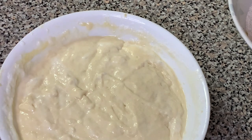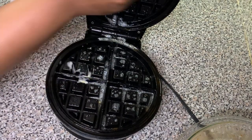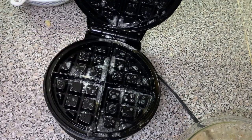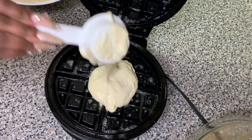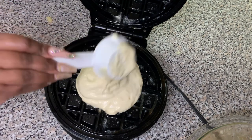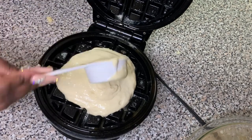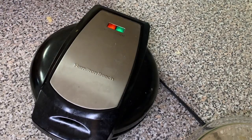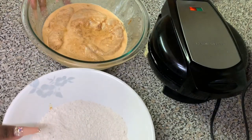Let the batter rest for approximately five minutes. While it's resting, preheat your waffle maker and butter it so the waffles don't stick — or use non-stick spray if you have it. When ready, pour the batter in using a measuring cup: I used two one-fourth cups plus half of a one-fourth cup so it didn't overflow. Wait for the light to turn green and let it cook.